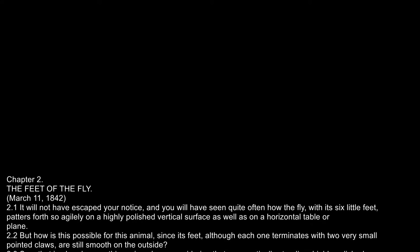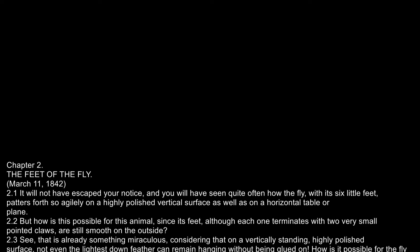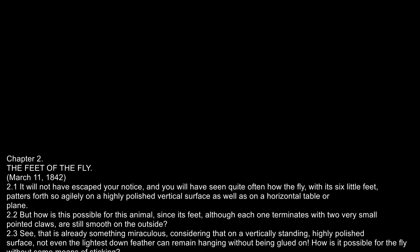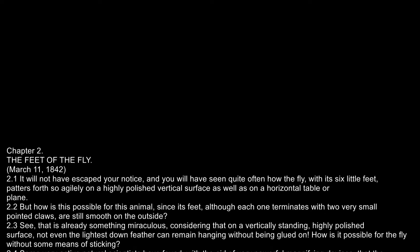See, that is already something miraculous, considering that on a vertically standing, highly polished surface, not even the lightest down feather can remain hanging without being glued on. How is it possible for the fly, without some means of sticking?